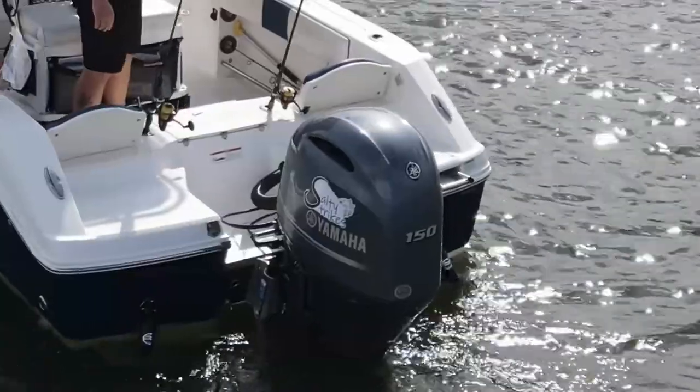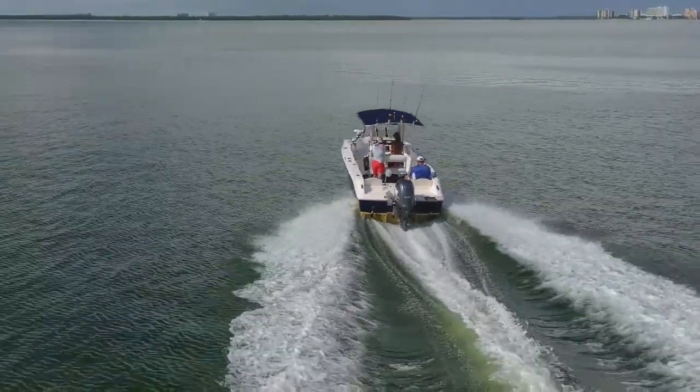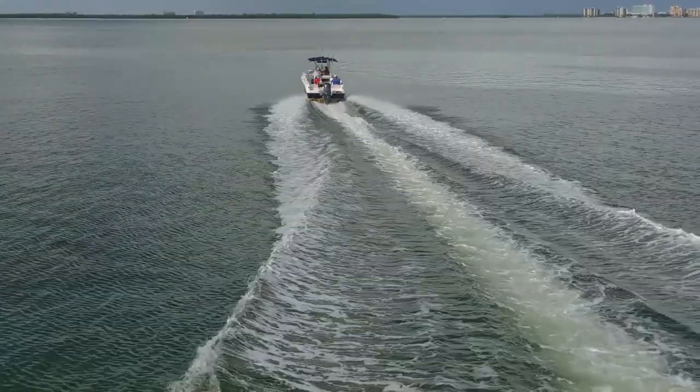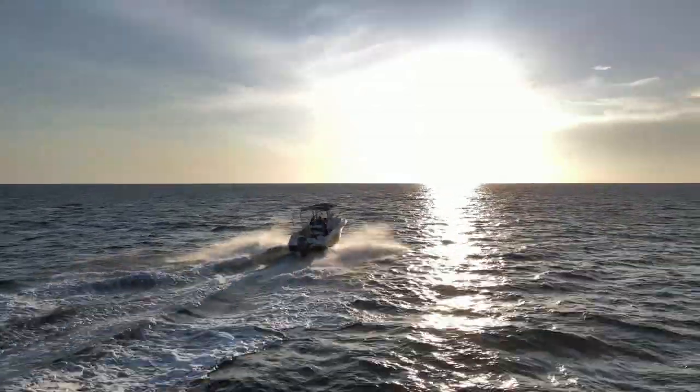Now we're going to get to the top five questions I get about this R200, powered by a Yamaha 150. Question number five: how fast does this thing go? If it's completely calm with the wind at my back, I can do about 42 miles an hour. Adding the jack plate might have cost maybe one mile per hour — not a real big difference. That's full throttle at 5,500 RPMs.